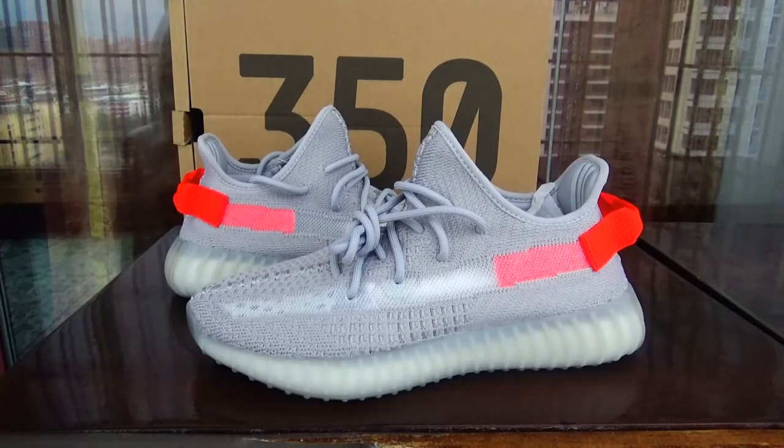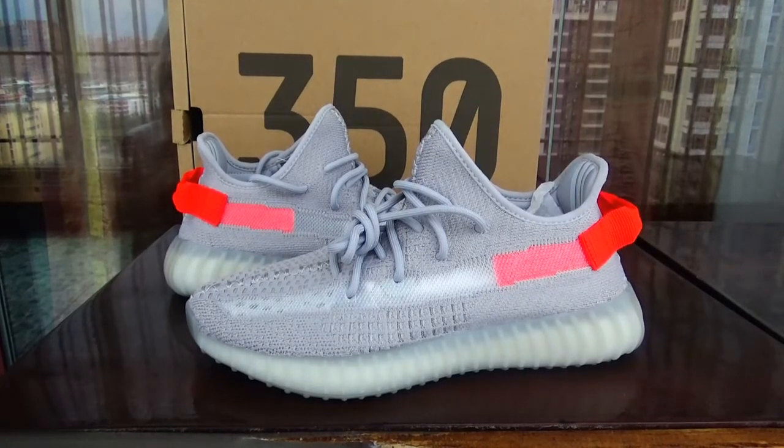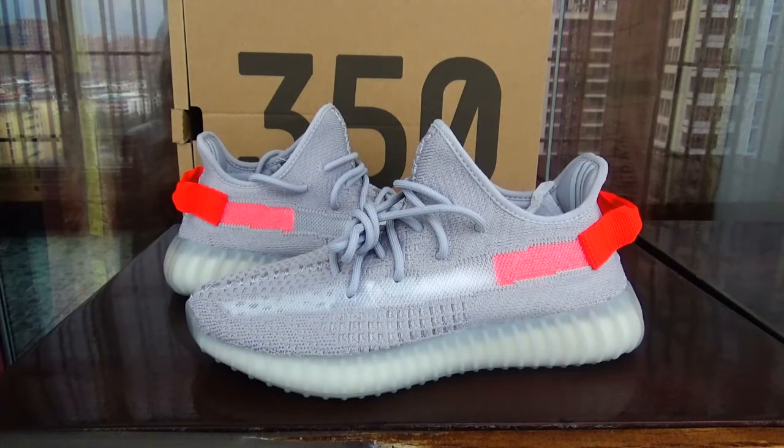Hello guys, here is Kiki's card. Today in this video, we will show you the details of this EZL Boost 350 degree to tie light.